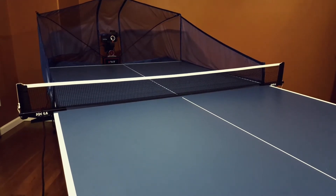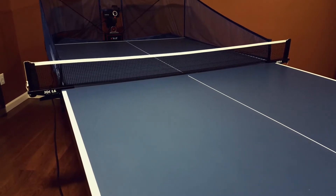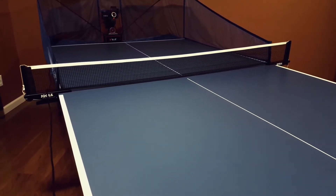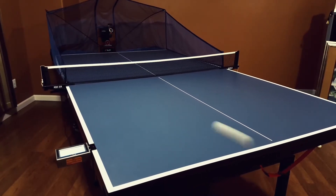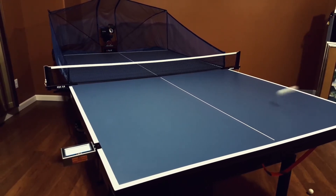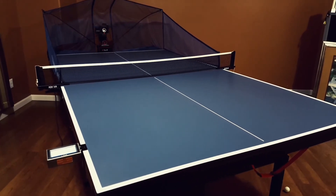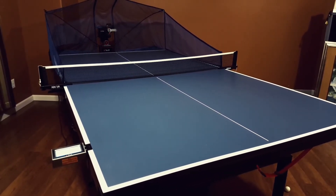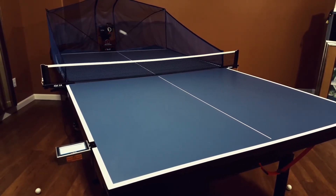This time I am going to do a short and long ball combo. The first ball and second ball are short balls, and the third ball is a long ball. First is short ball with topspin, second ball is short ball with topspin, and the third ball is a long ball with underspin.